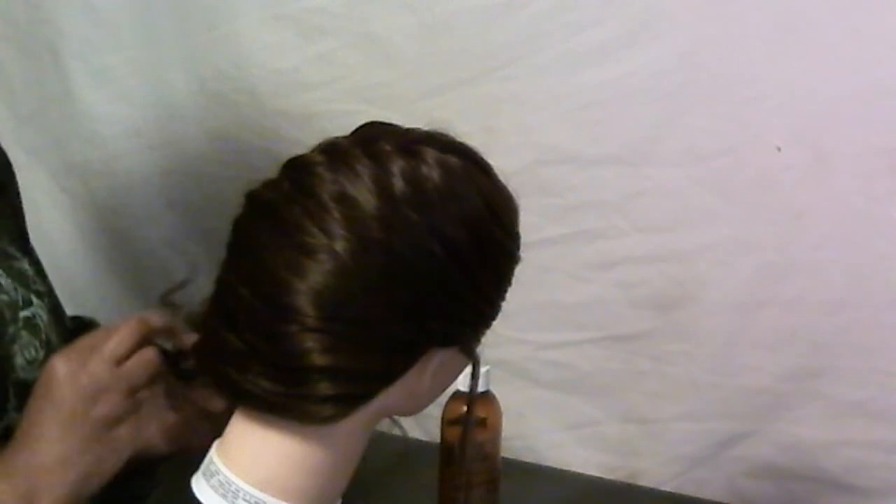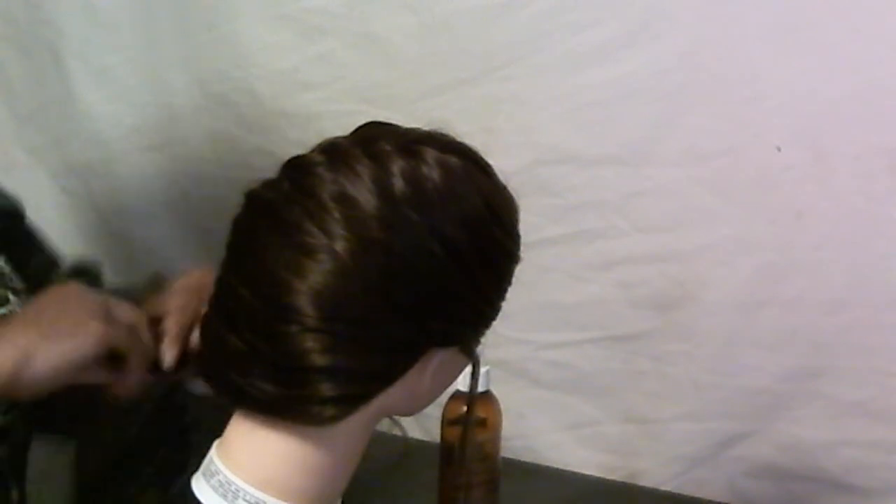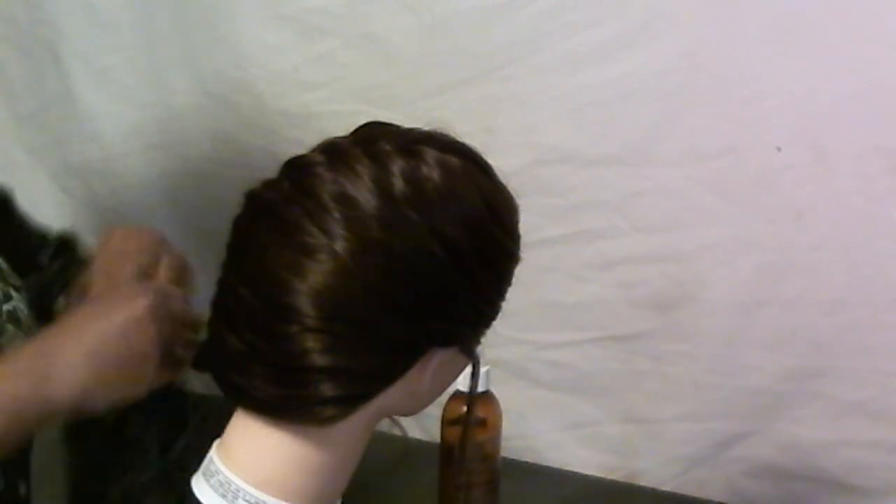And don't worry about taking it all the way down, because you're going to tie it off with a rubber band.